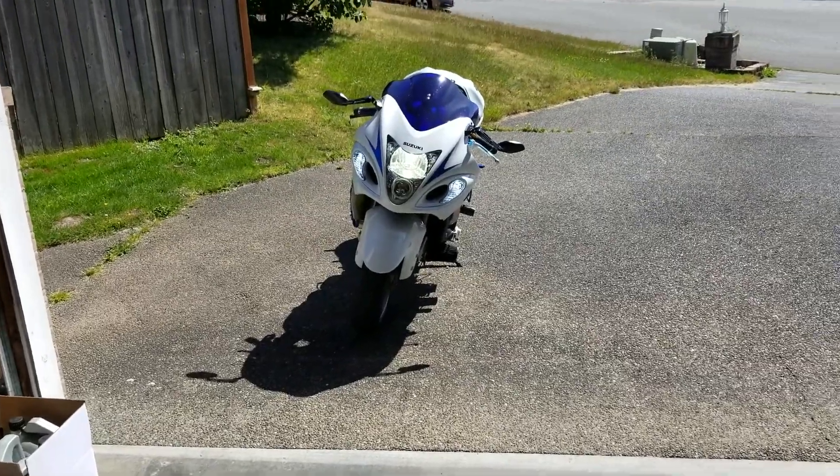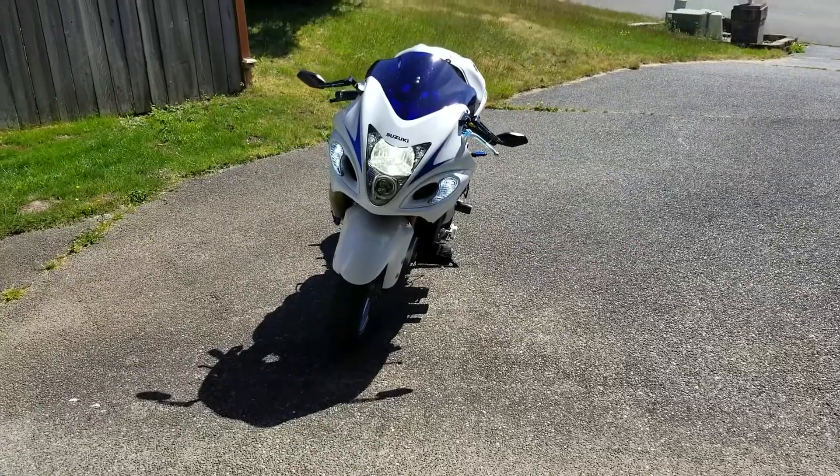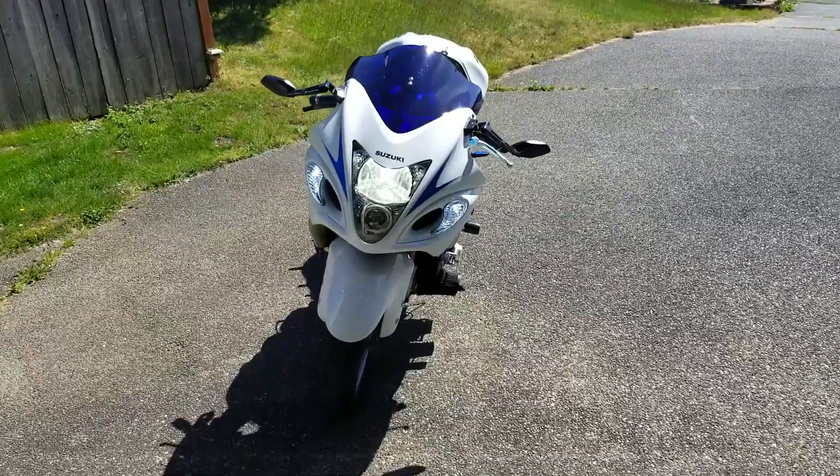I've got the bike started. It's got the new scavenge pump on it. I figured it's probably going to do some kind of smoking if it was leaned over on the kickstand, because that's the worst angle.